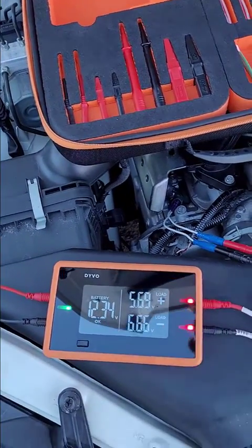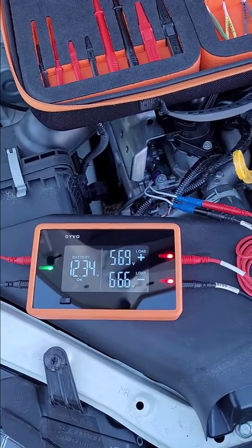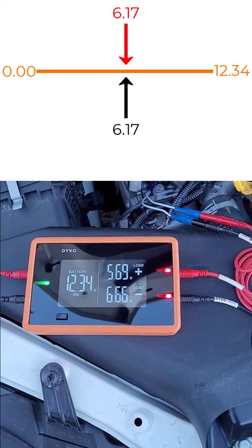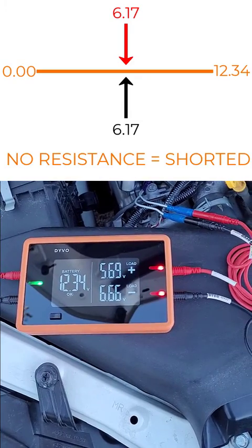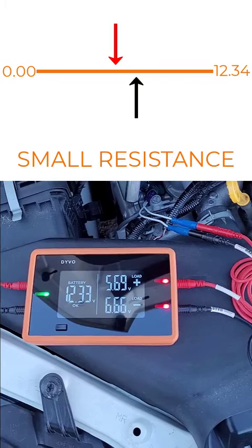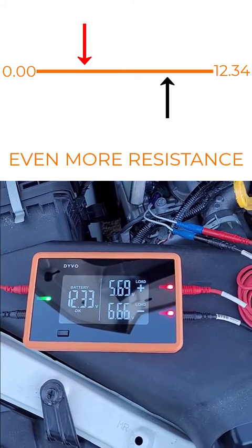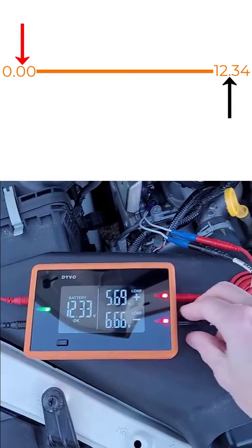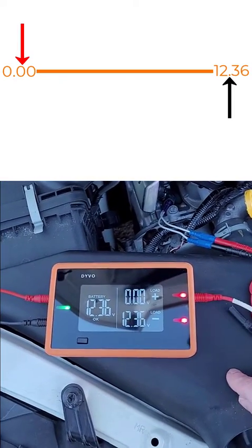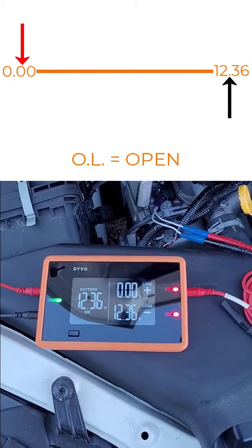Now I'm looking at my circuit positive and circuit negative values, and I'm looking to see how far apart they are. I want to see some difference between them. If the numbers are totally identical, that would tell me I have absolutely no resistance and the fuel injector is shorted. The further apart those numbers get, the more resistance is in that fuel injector. If the numbers are totally off from each other - like zero and 12.36 - that would tell me the fuel injector is open.